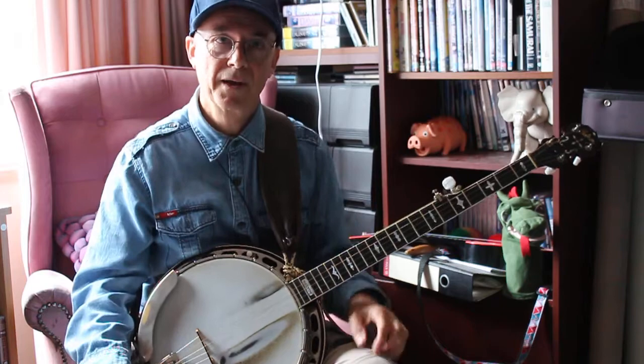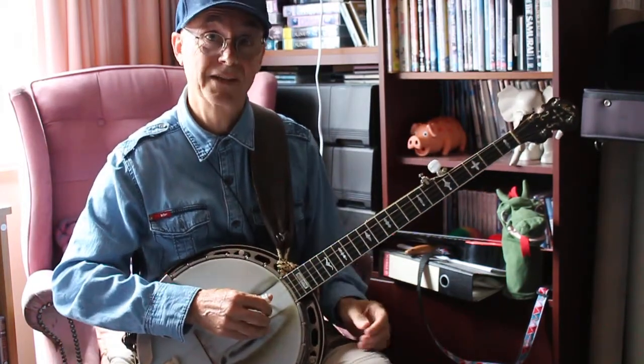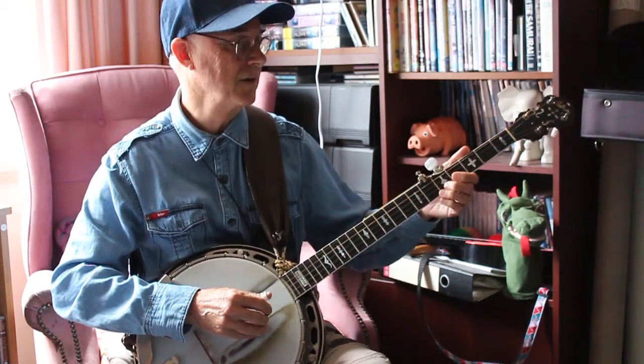Dave Hellen's probably the best banjo player in Australia. He taught me this little trick: when you're playing slides — and Cripple Creek is mostly slides, isn't it? It's all slides, fifth string, second string.